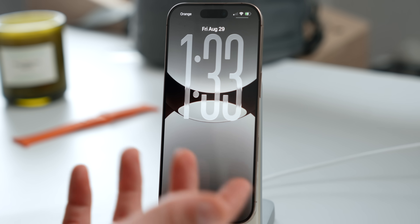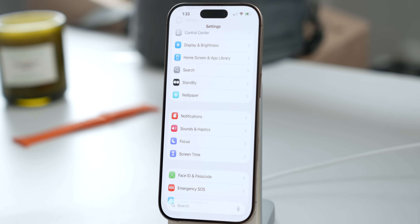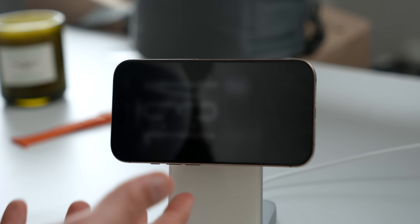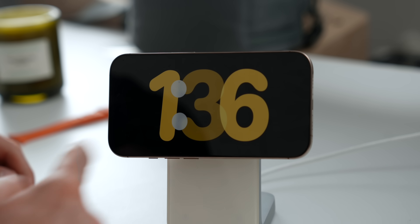The first thing you're going to want to do is actually turn it on. Jump over to your home screen, go into Settings, scroll down a tiny bit, and you'll see the Standby setting. Tap on that, and as obvious as it sounds, turn it on. Then all you need to do is place your iPhone horizontally, usually on a MagSafe charger, and as you can see it just turned on automatically.